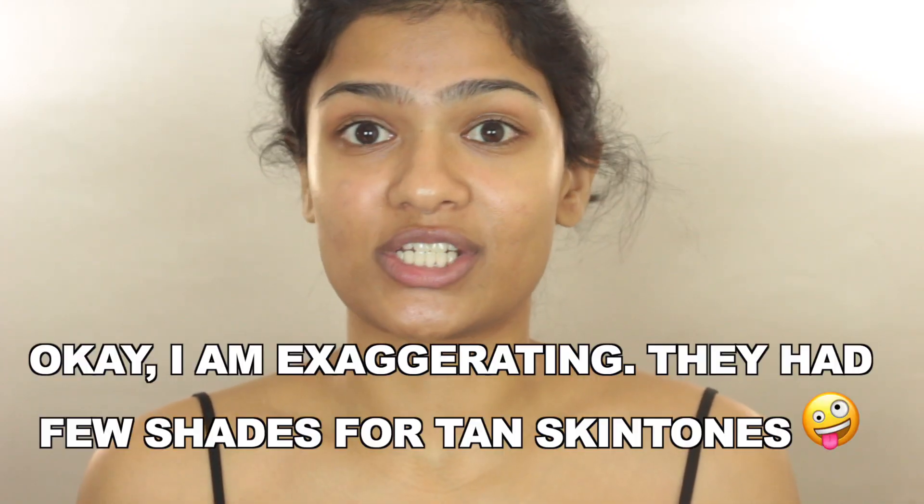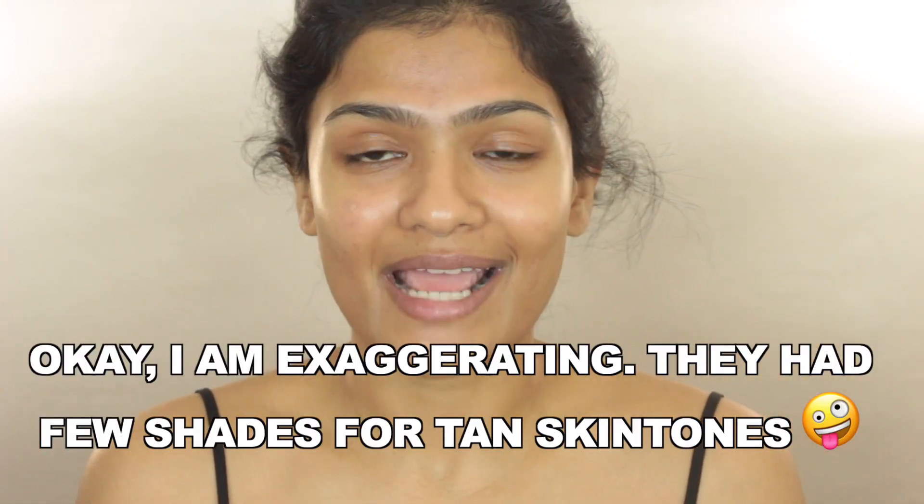In today's video, I'm going to do a review and wear test of the new Beauty Blender Bounce Foundation. This came out a while ago, probably sometime last year. But when they first came out with this foundation, they didn't have a good shade range — they didn't have any shades for tan skin tones.